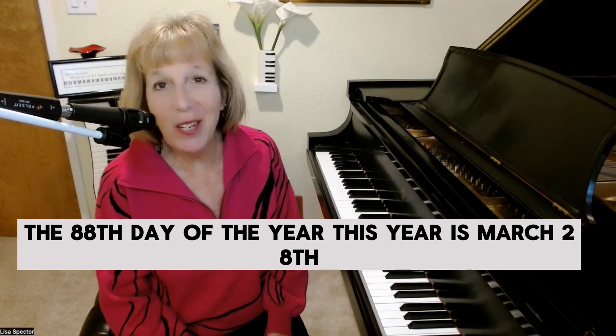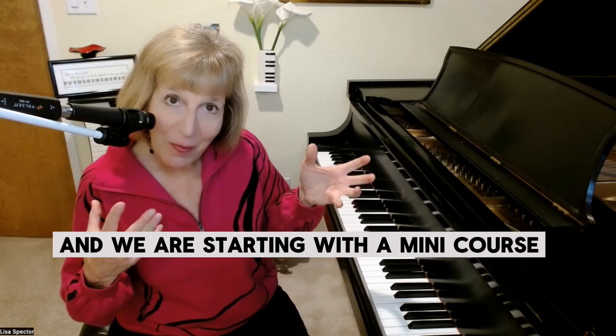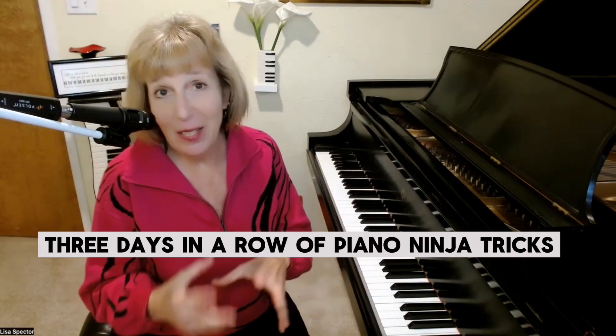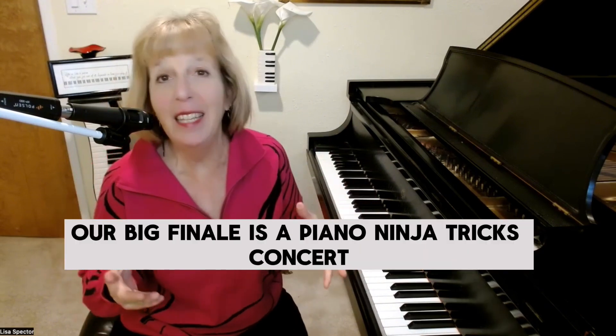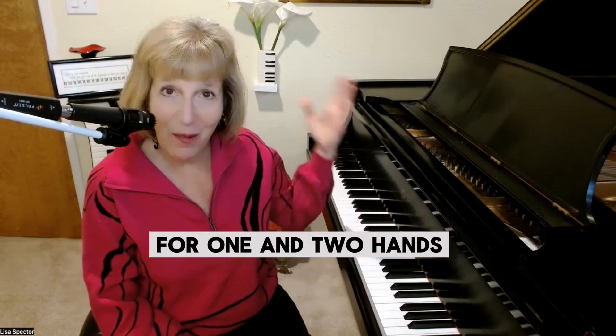The 88th day of the year this year is March 28th, and we are starting with a mini course — three days in a row of piano ninja tricks on Thursday, Friday, Saturday — and then our big finale is a piano ninja tricks concert for one and two hands.